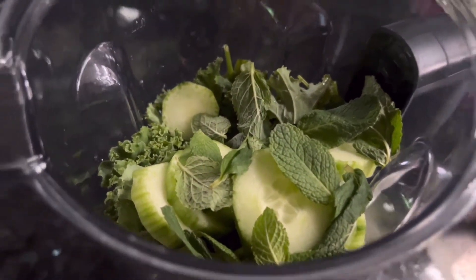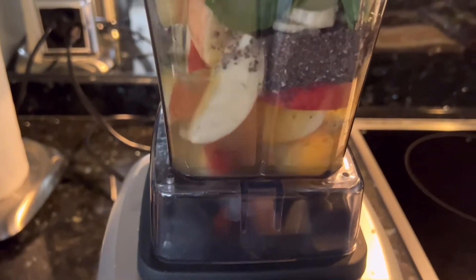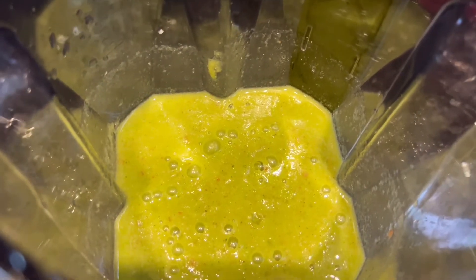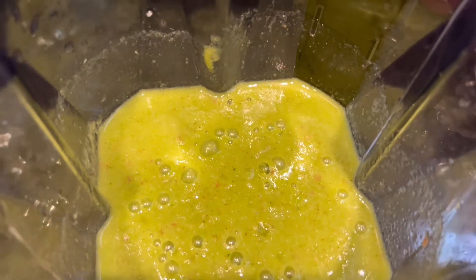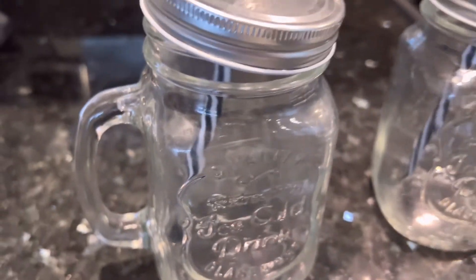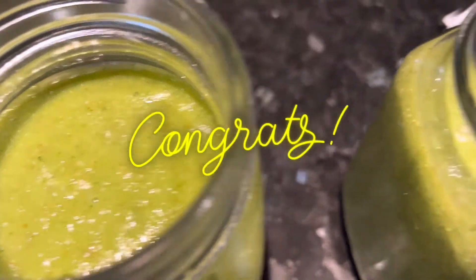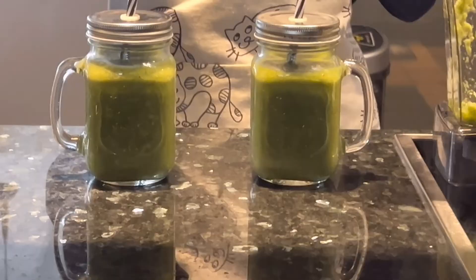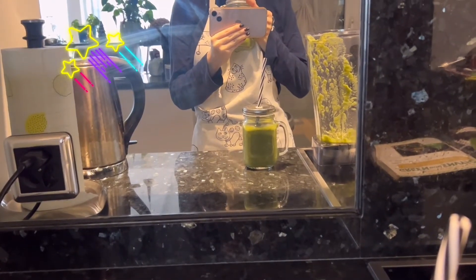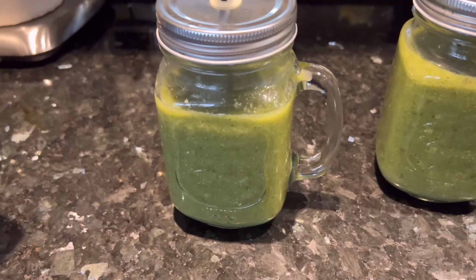Those are all the ingredients we need, so let's see what happens. And there we have it — it's pretty green, literally the same green as in the pictures. I have to use these special glasses with a straw. They look pretty close to the picture in the book, so I think this was a success. Time for a taste test. This tastes really good, actually — I'd recommend this. I'm gonna make this in the future, multiple times.